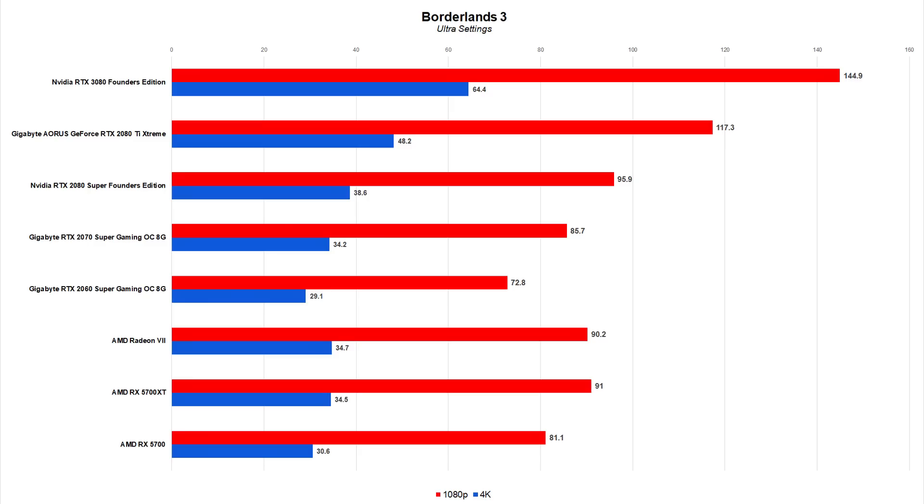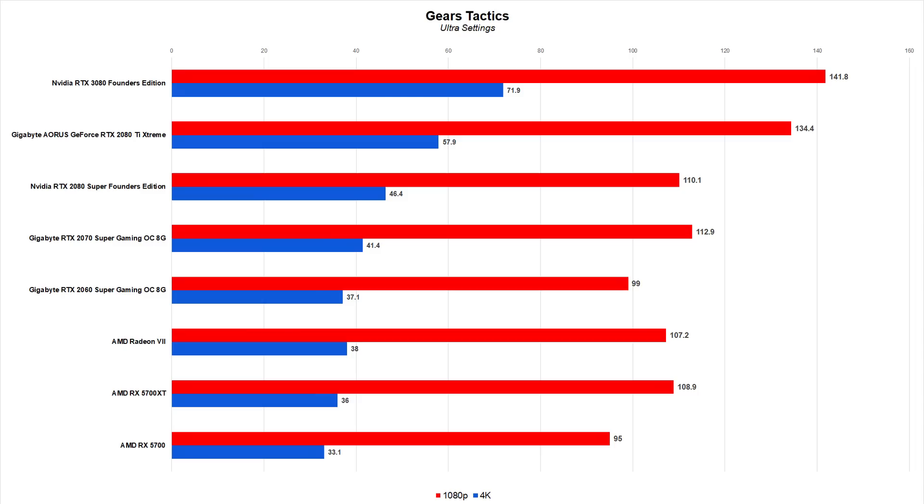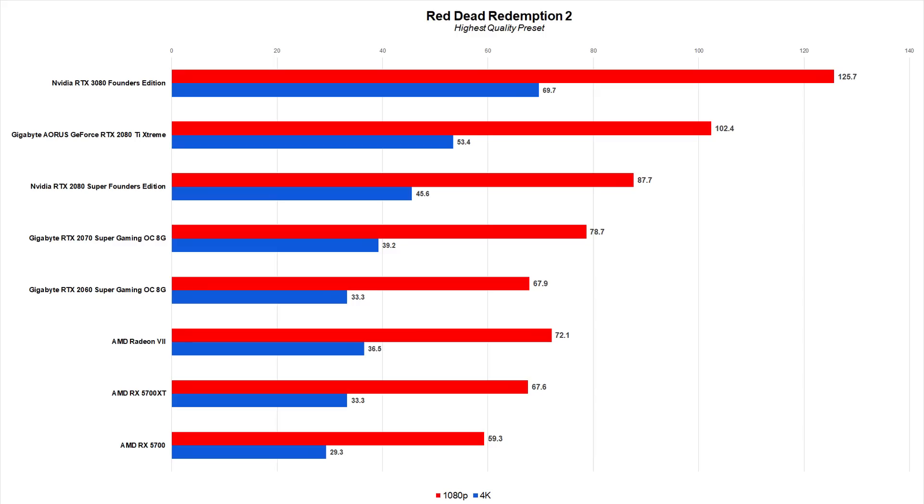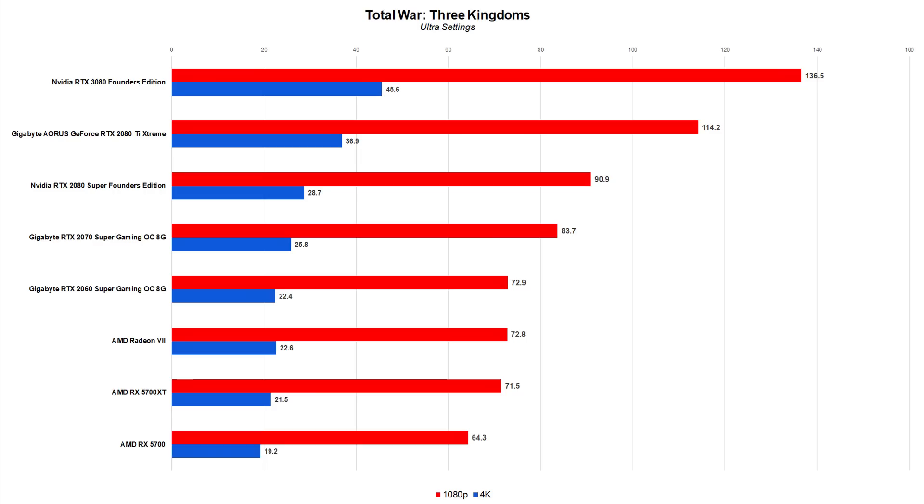Next up is game performance, tested at ultra settings at both 1080p and 4K resolutions. Simply put, the RTX 3080 is a rasterization powerhouse — it clearly led every other card we tested against, and by more than we expected. Compared to the 2080 Super, it delivered 29% to 51% higher fps at 1080p, for an average 44% fps gain. The improvements are even more striking at 4K, ranging from 53% to 67% improvement — an average of 57% higher fps across the games tested.